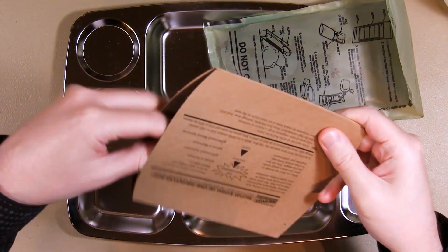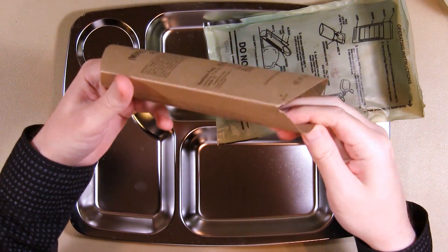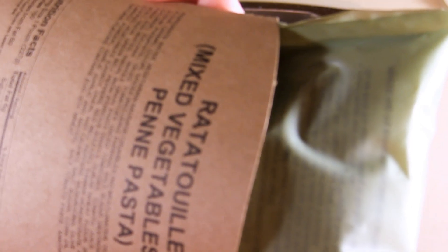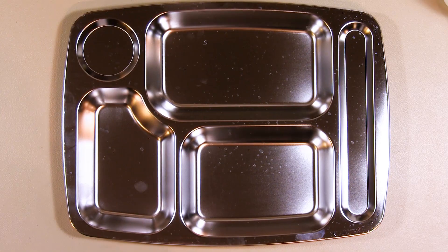Just fold it in like this. There we go. Alright, let's start with the drink.